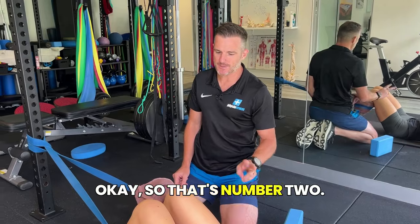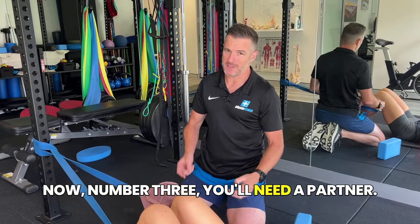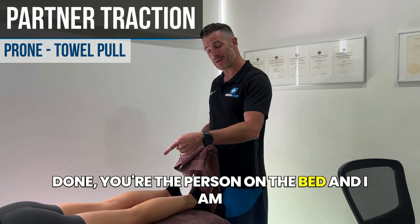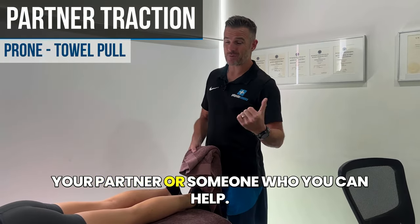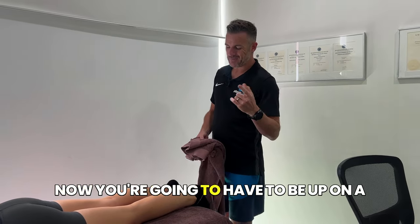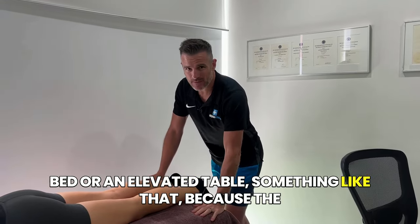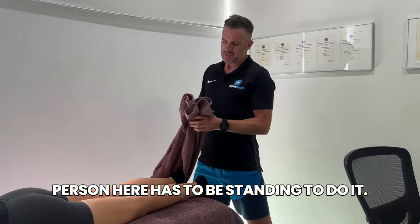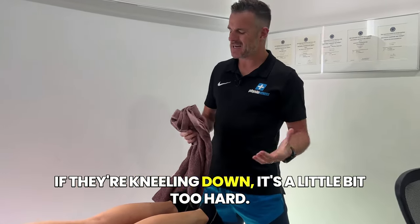Feel all right? Okay, so that's number two. Now, number three — you'll need a partner. For the third one, if you're getting the traction done, you're the person on the bed and your partner is helping. You're going to have to be up on a bed or an elevated table or something like that, because the person helping has to be standing to do it. Otherwise it's too hard on their back — if they're kneeling down, it's a little too hard.